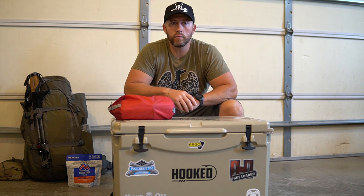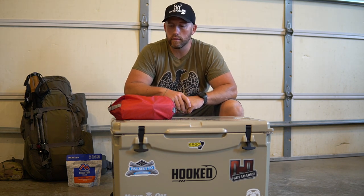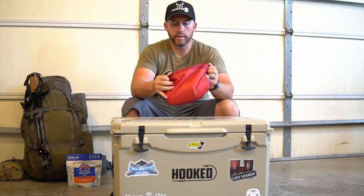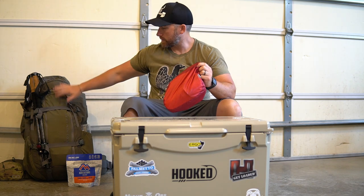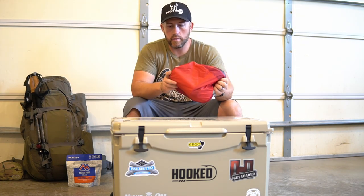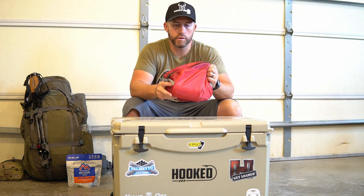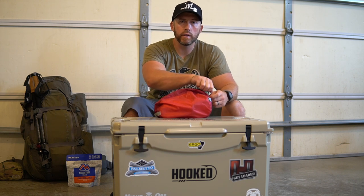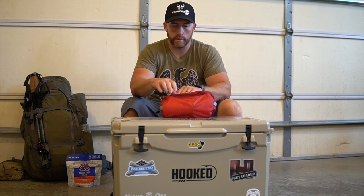We're going to dig in here and go through my setup and what I'm using, and I'm going to link everything down below so you guys can take a look and see if it's something you might be interested in. This will all be stuffed — fits really well, easily — into my Exo Mountain Gear 4800 pack. I just got an Outdoor Research storage bag here; I've got a little bit more to add to this but it gives you a really good idea of what I've got going on.